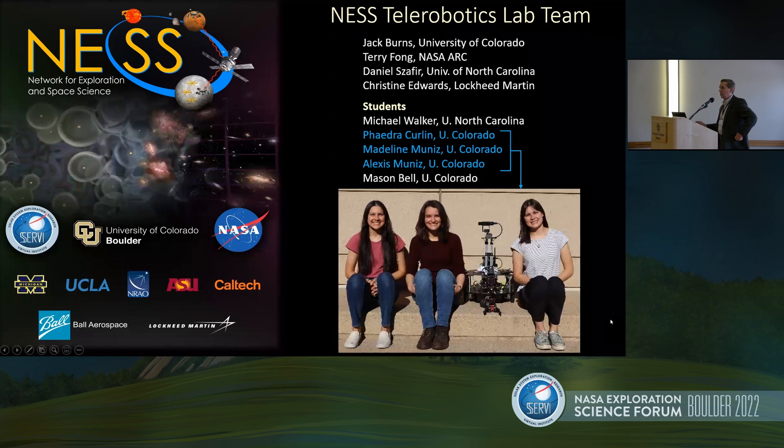I want to start off by just showing members of our team. We've got great folks here from the sciences, engineering, and students — a very diverse team. I'll just show three examples of our students, several of whom are in the back hiding from the embarrassment of the picture up here, but all doing a great job.